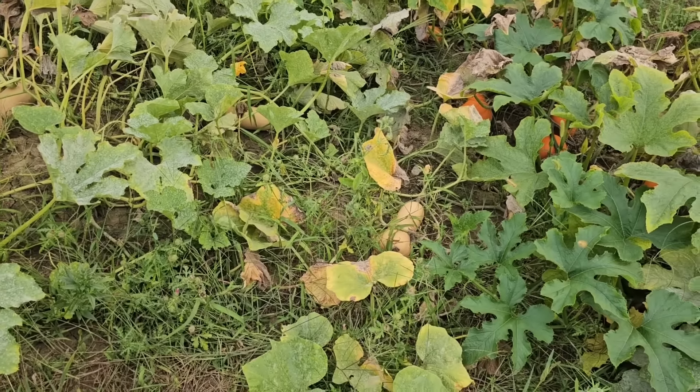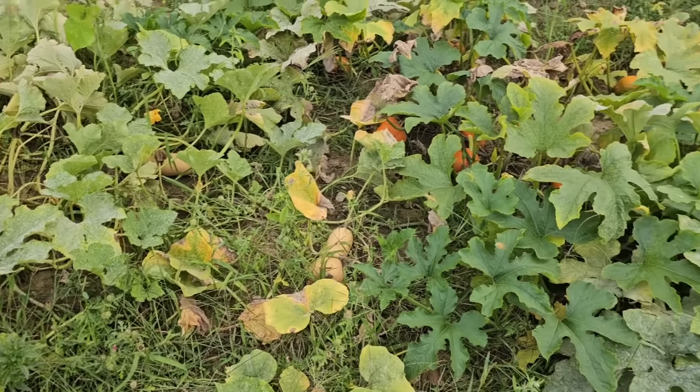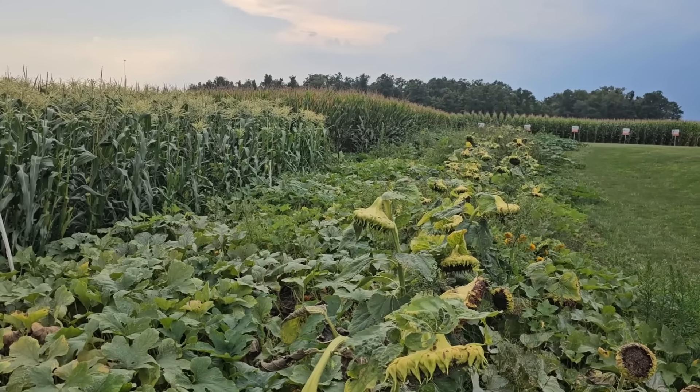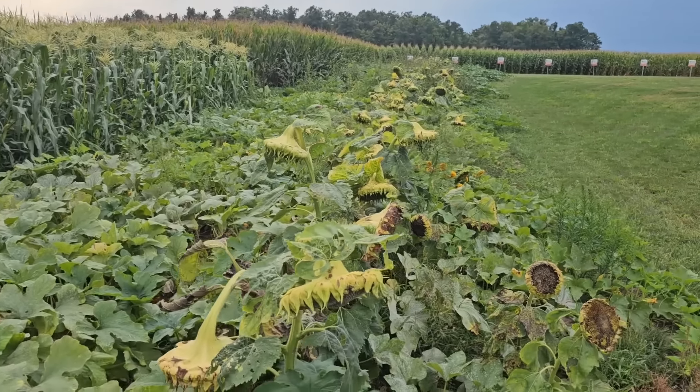These butternut squash out here — I don't know, they're probably ready. There's hundreds of pumpkins out here. Maybe a thousand. Maybe thousands. I don't even know. There's a lot of pumpkins.